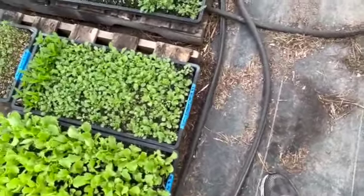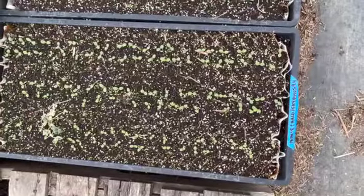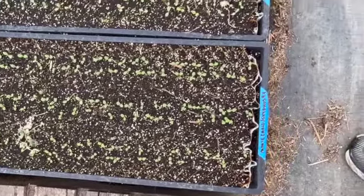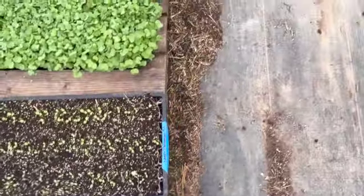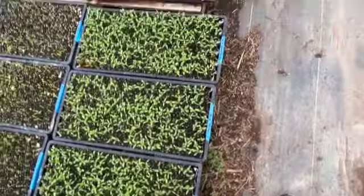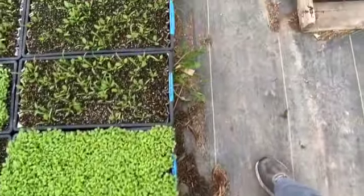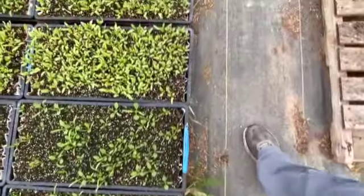Here in the greenhouse you will see many other greens that will be taken to the cafeteria to use for microgreens for salads. So there's always something going on here in the small greenhouses — something is sprouting out.